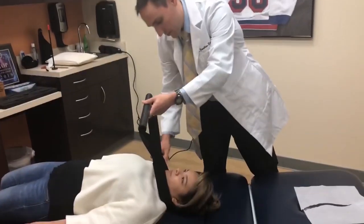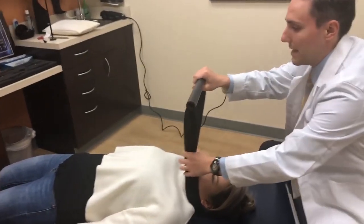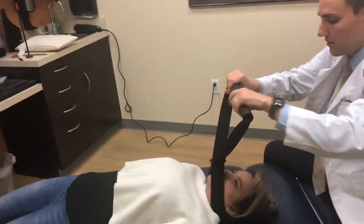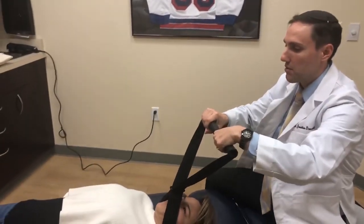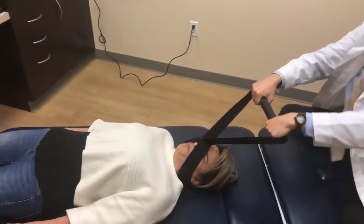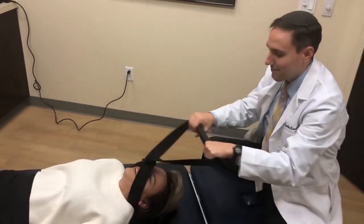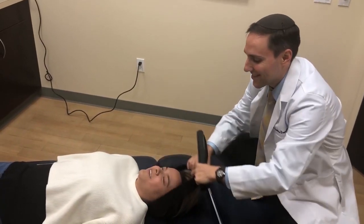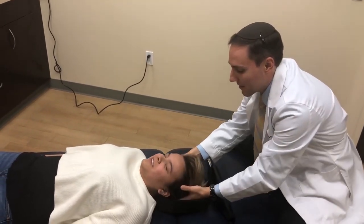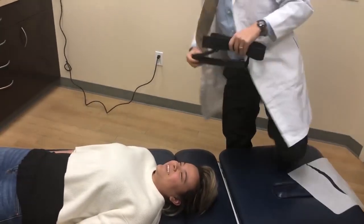So we're going to do a series. First we're going to do this, and then I'm going to do some other adjustments. Gigi, just use your knees — do you feel the table between your legs there? I'm going to pull. You kind of use the table to resist me a little bit with your legs. Just relax. There's a lot, right? Yeah, that's different. That's very different.